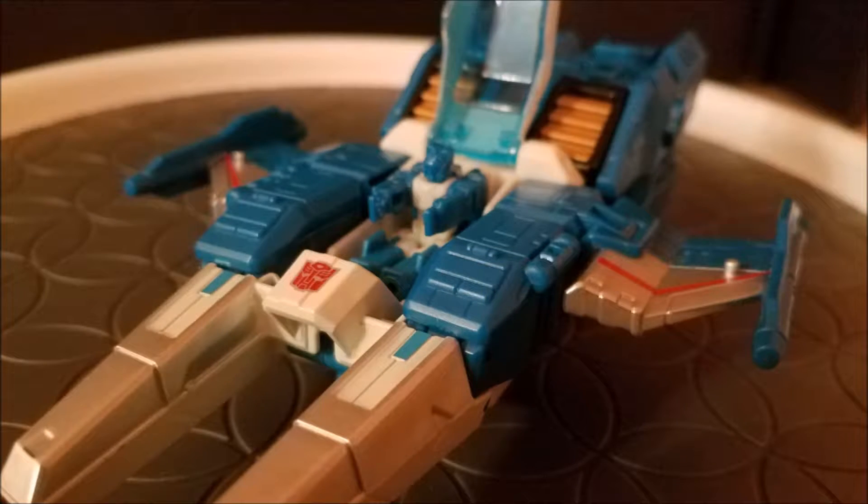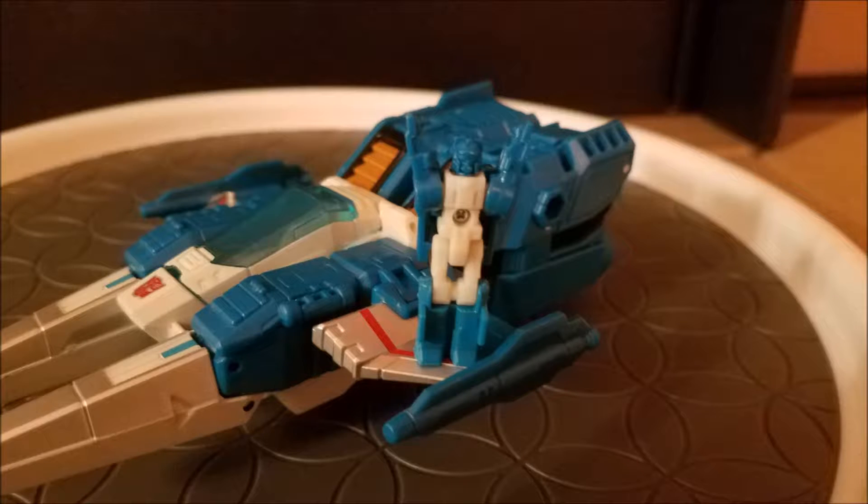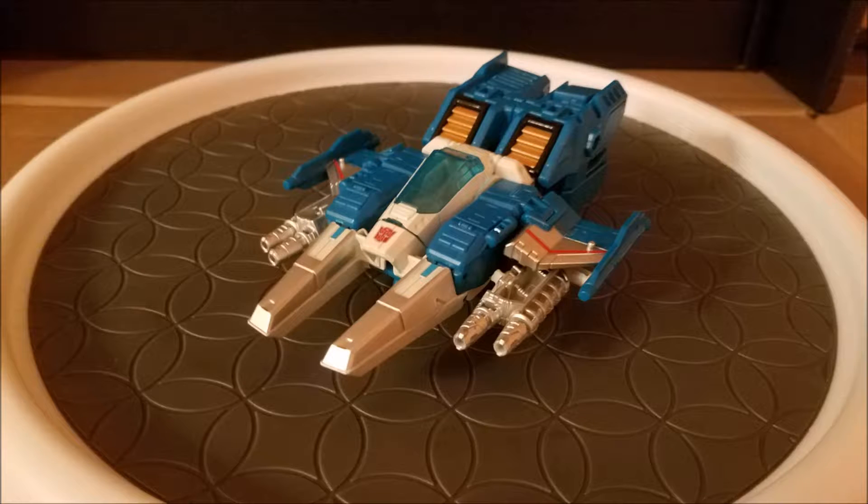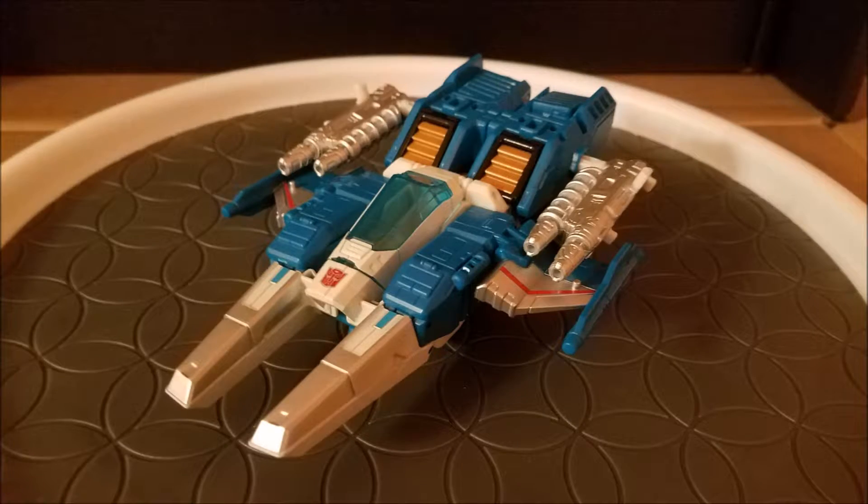Just like Windblade and Shitpiece, Top Spin can also interact with Freeze Out. Top Spin has an opening cockpit, though Freeze Out only fits in there if he raises his arms. There is a Titan Master foot peg on each wing, and there are specially cut grooves in the rear for a Titan Master's heel piece to fit snugly. Top Spin also comes with two guns, which look best slung under the wings, though you could place them on the sides of the rear.